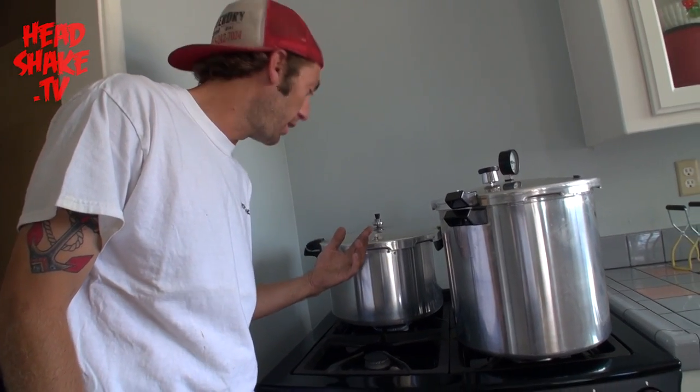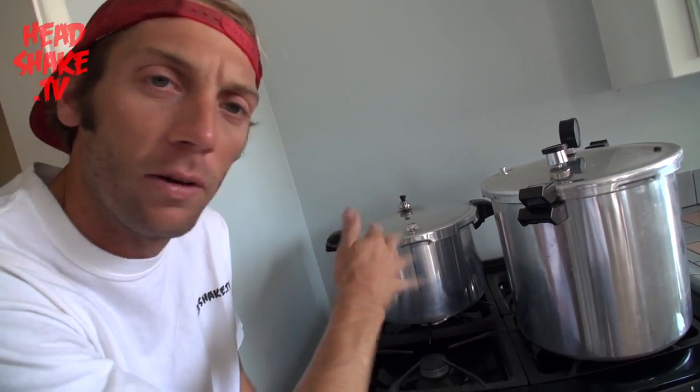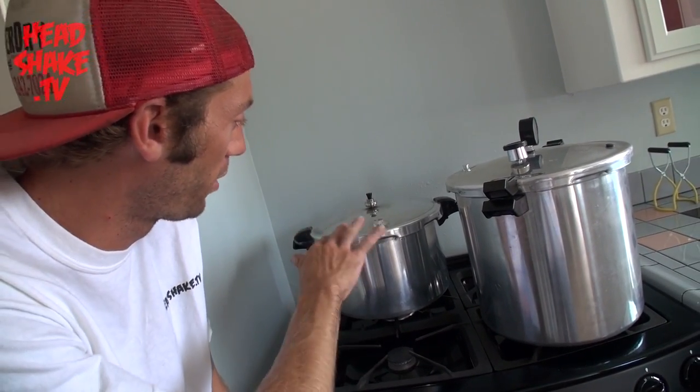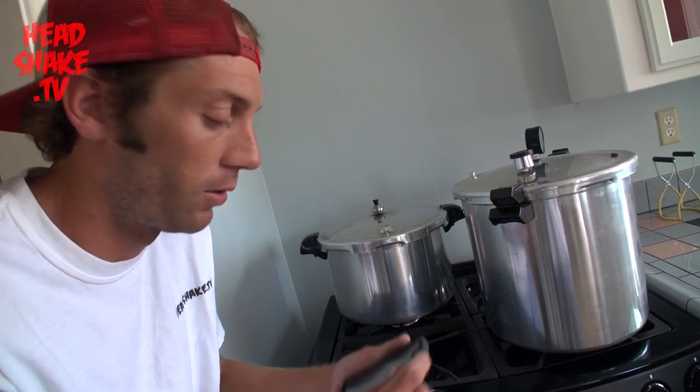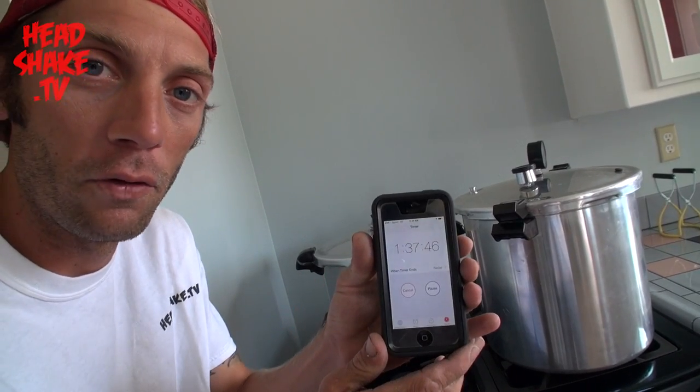Right now we're at the stage where the pressure cooker is heated up and we're going to start a timer. You'll notice our little top hat started moving around — that's when we go ahead and start a timer for 100 minutes, or an hour and 40 minutes. Once that thing starts moving, we're going to tuck our heat down just a little bit so it still moves but doesn't get erratic. We'll bring it down to medium heat so that top hat's still moving, and that's when we start our timer.